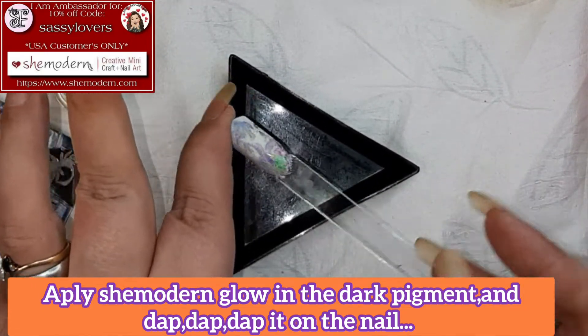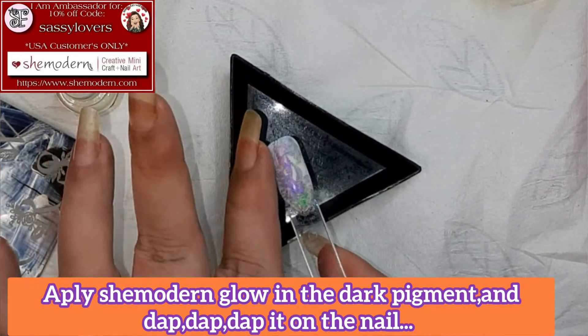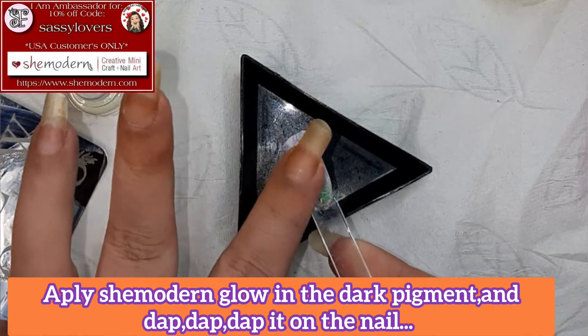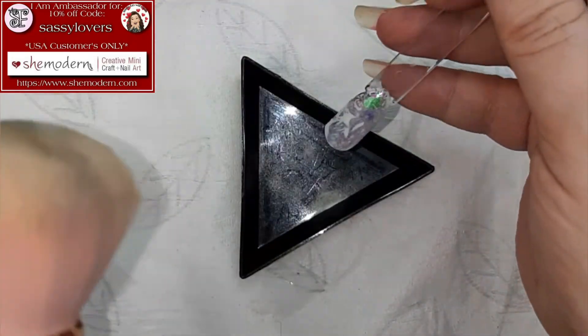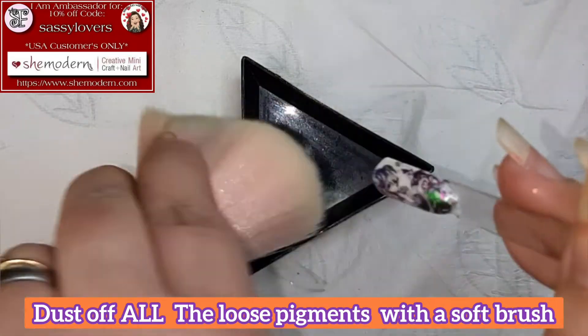And then — I will reveal how it looks in the dark. And let me tell you, it is just stunning. I love it so so much. That is one way I'm demonstrating here that you can do with the clear sticky stamping polish from She Modern.